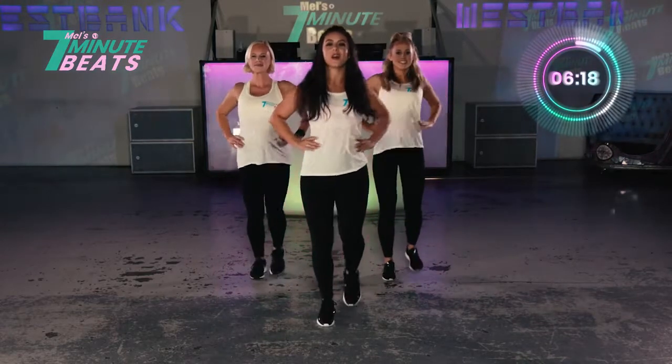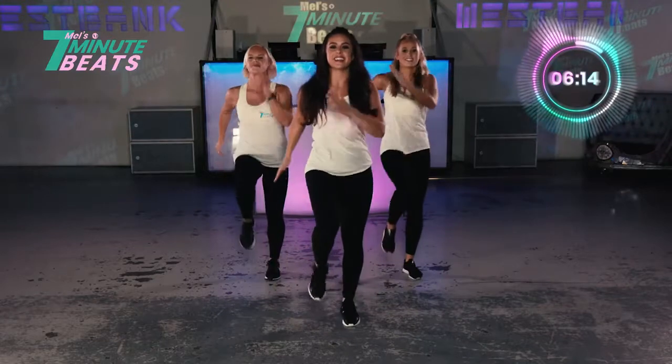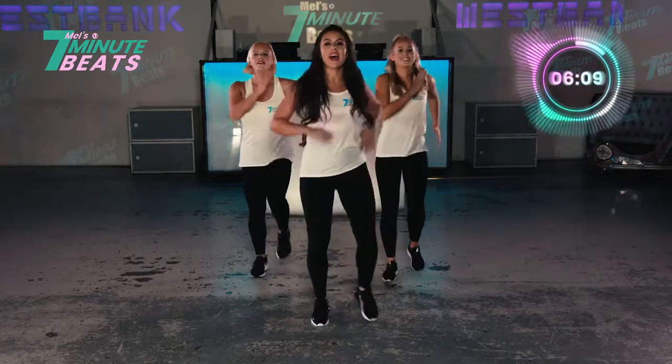Last 10 seconds. Let's go. March it out. Here we go. And 8, 7, 6, 5, 4, 3, 2, 1. And rock.